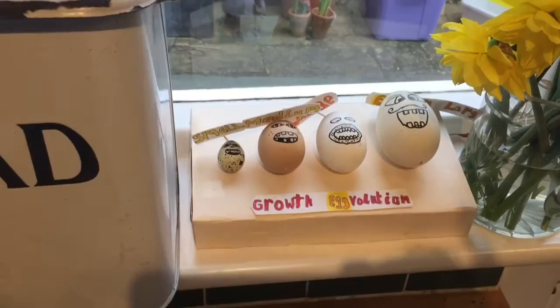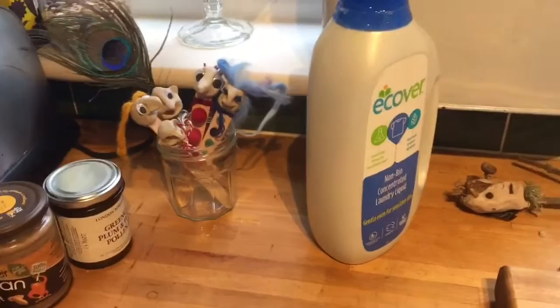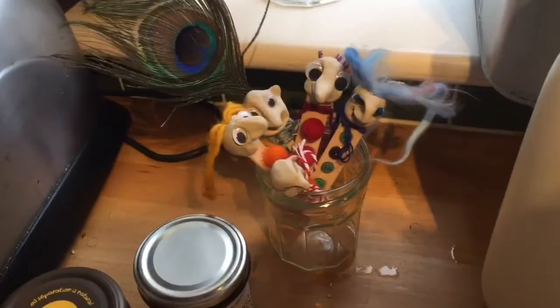Over here we've got some more recycling — got some jam, peanut butter, and actually that's jam for my friend. It's London Borough of Jam — let me show you — there you go, that's lily jam. It's really nice: greengage plum and fennel pollen jam. Some peanut butter, and some little characters here which are the puppets.